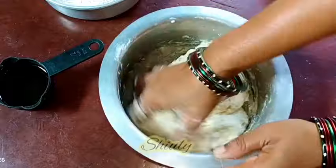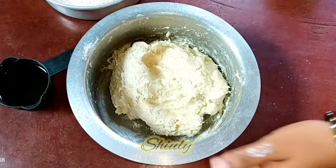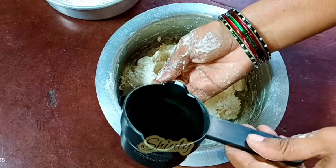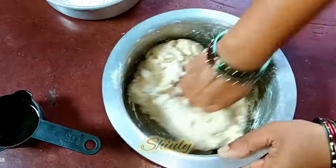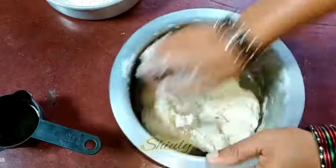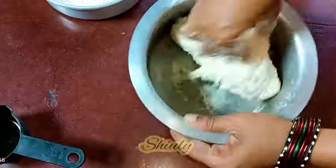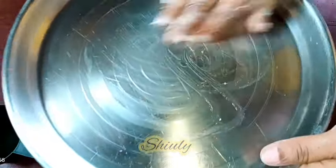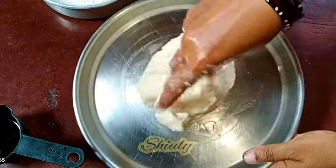You can notice that the dough is very sticky, so now we need to add some oil little by little and knead the dough very well. Don't add too much oil at a time — add a very small quantity at a time and knead the dough. We have to continue the kneading process until the dough is very smooth in texture. You can notice that I am adding oil gradually and kneading the dough very nicely. For easier kneading I am taking a plate and brushing some oil in it, and now I am going to knead the dough on the plate.